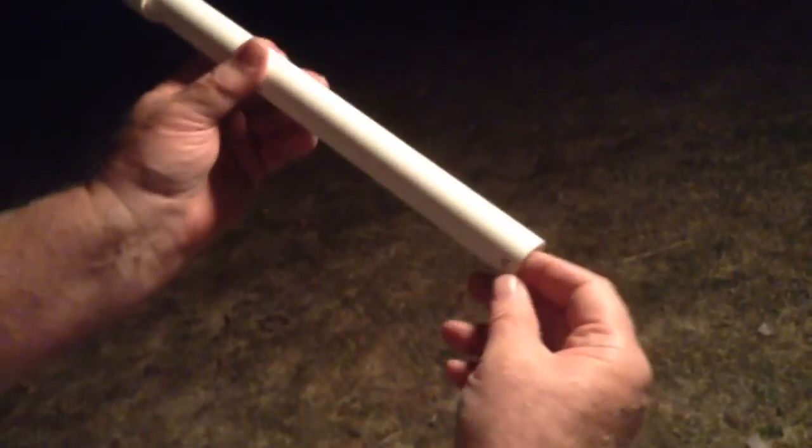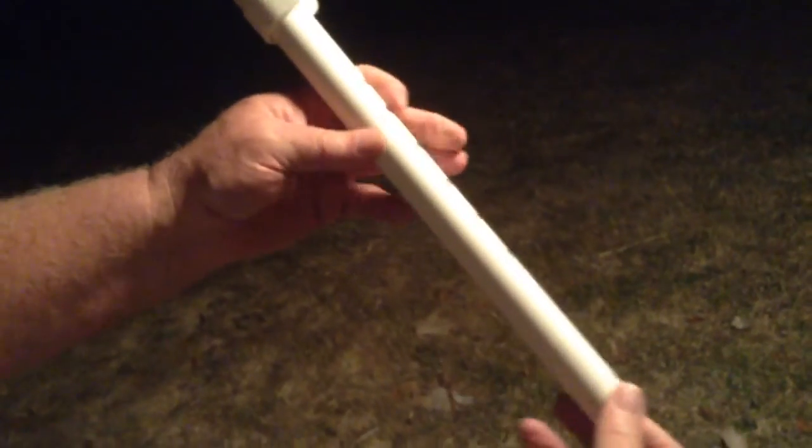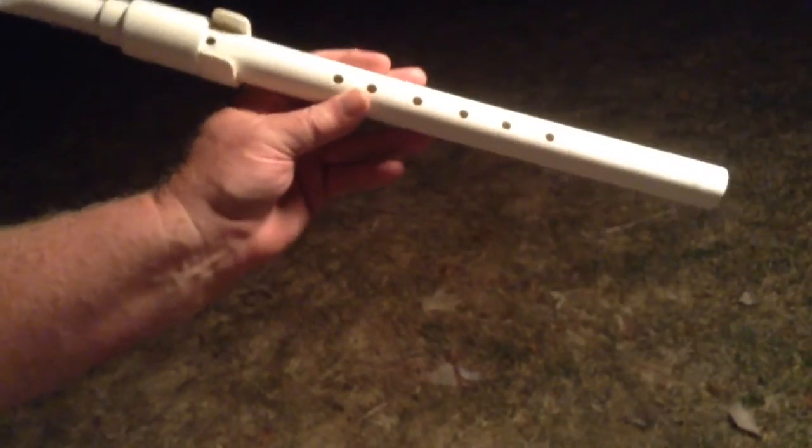That's about all there is to it, I think. I can't think of anything to say. It's number 34. It's in the key of A, and it's all ready to go for Joan Richards.